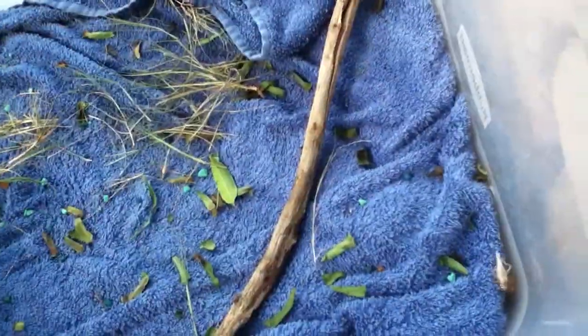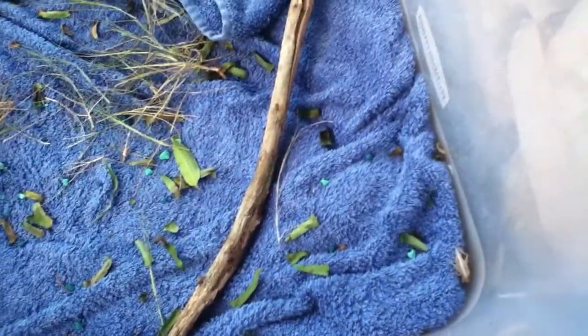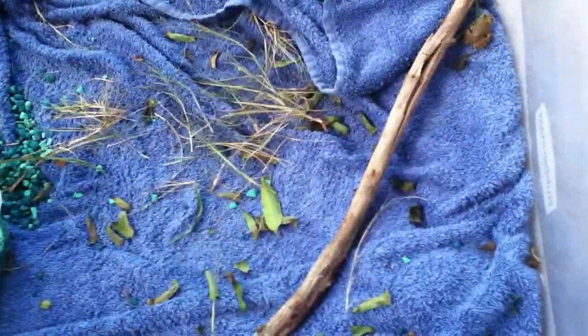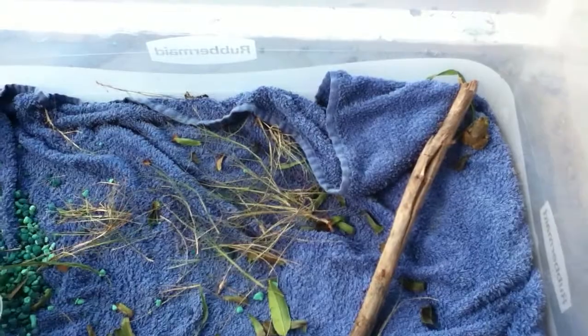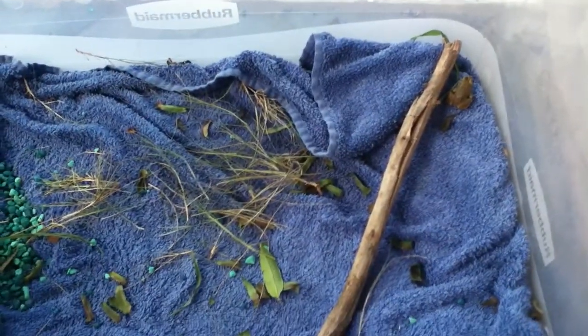They'll eat ducks. They'll eat insects. They'll eat rodents, as in mice. That's all I really know about bullfrogs. If you like it, press like. If you don't, sorry guys — not the best. Well, have a nice day and I hope you like this video. Bye.